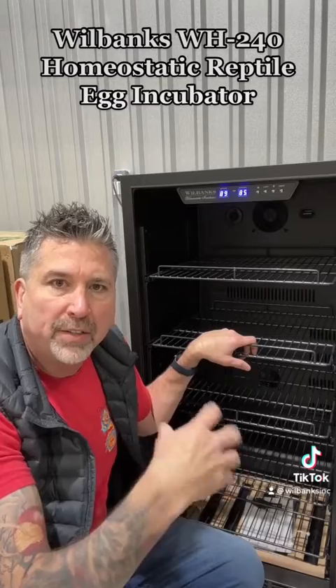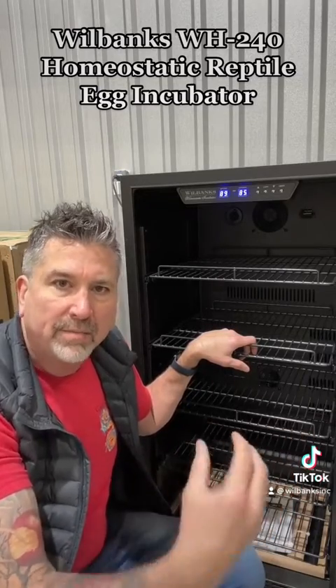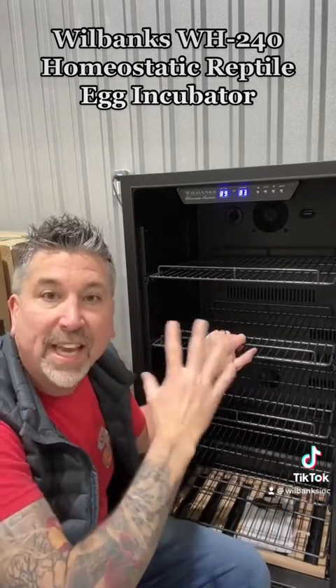Then when you bring them out of hibernation, you breed them, get the eggs, and incubate those eggs in the same incubator. So it saves space.